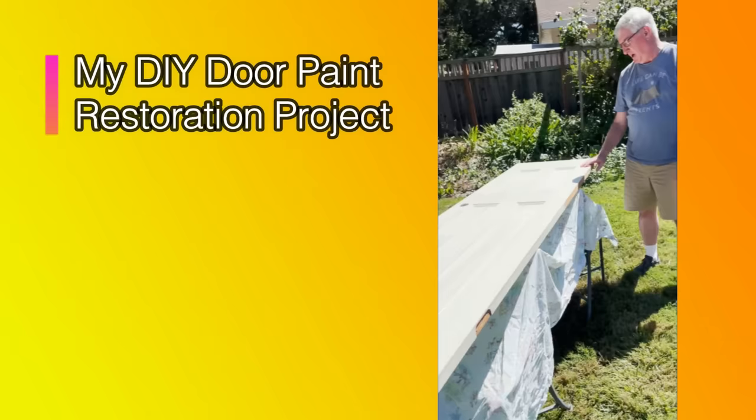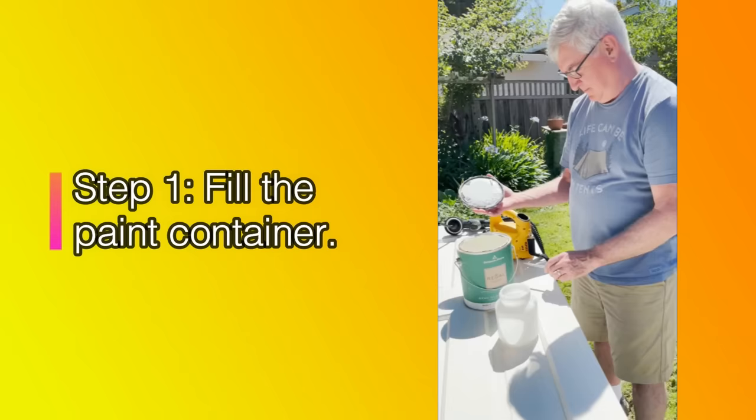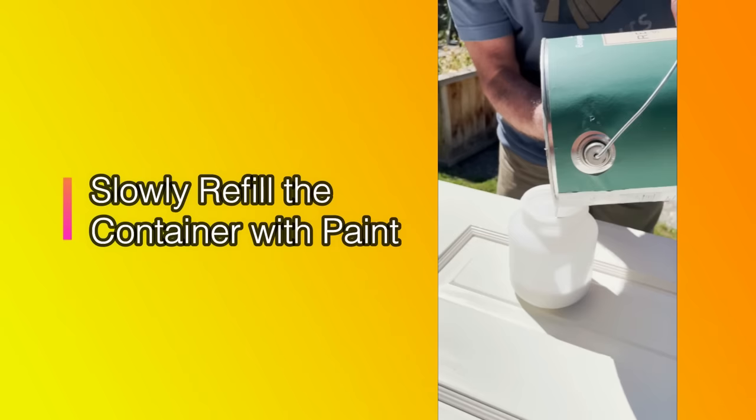Alright, we're going to load the paint up here. We've been using some of the paint from last year that we were using to paint the doors by hand, which just took so long. I think that's enough to start.